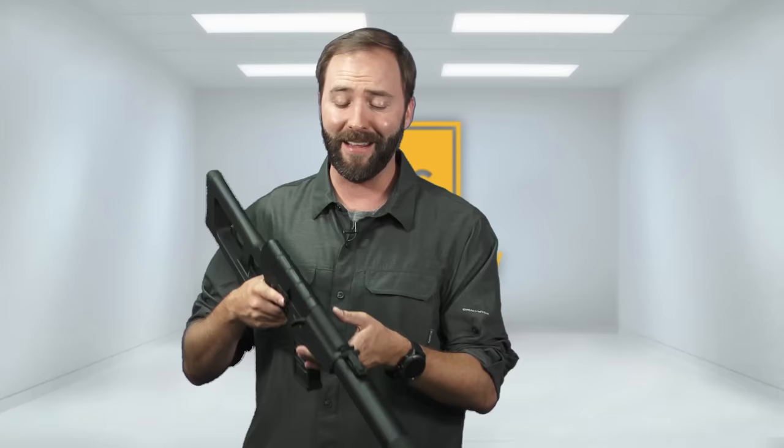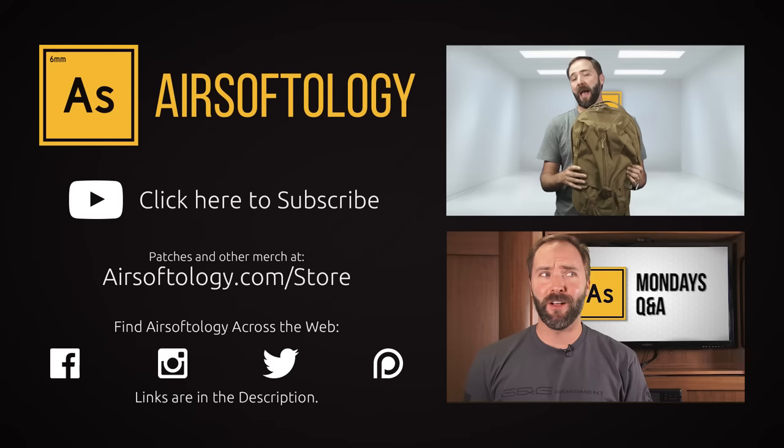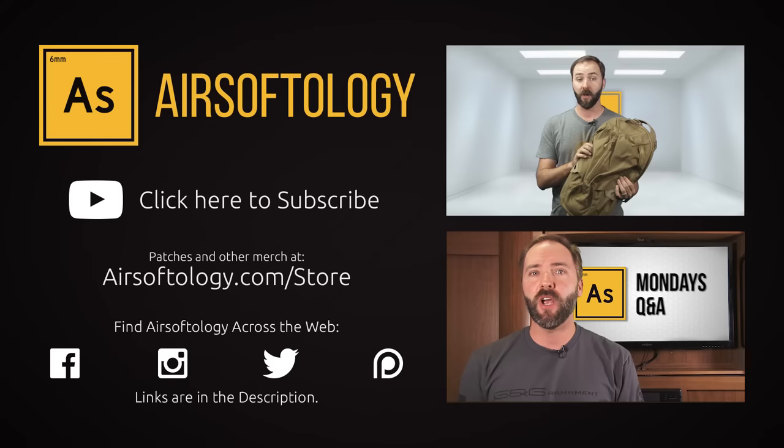I'll have a link to learn more about this gun in the description below. As always, thanks for tuning in. If you're not currently a subscriber, click the logo in the bottom right or in the description to stay in the know. If you like what you saw and want to learn more, I've got a link down there as well. And if you haven't had your Airsoft fix yet, click the videos on the right or use the info button at the top of the screen for more. Everyone has an opinion and I do want to hear yours — give me a thumbs up or thumbs down, comment and share.